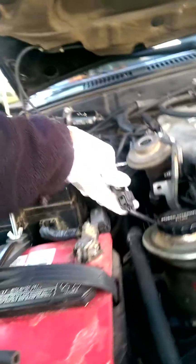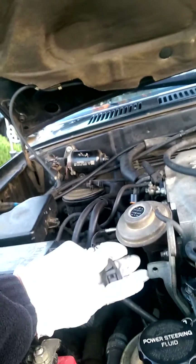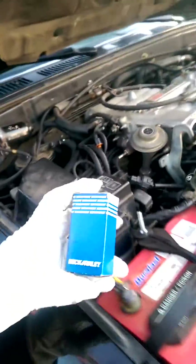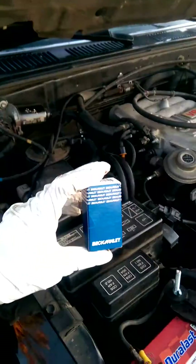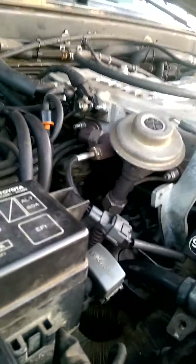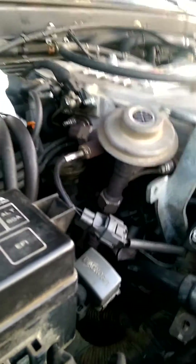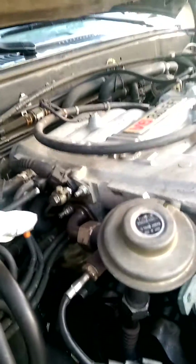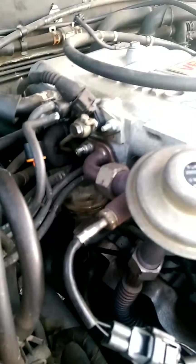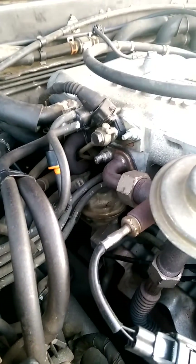I'm going to replace — I had to stop testing it earlier. Eventually we're going to replace the PCV valve, which I'm going to make another video for. The PCV valve is right in here — this is the hose, this thick hose, is the one that goes to the PCV valve and it's way inside in there, so I'll make another video.